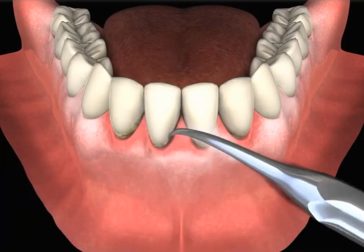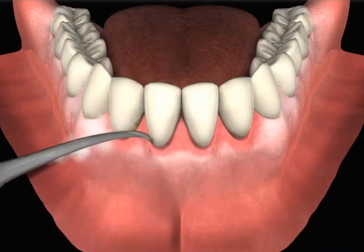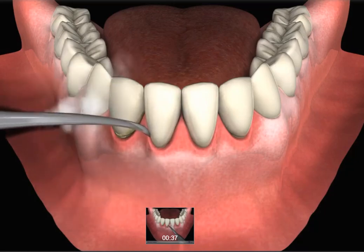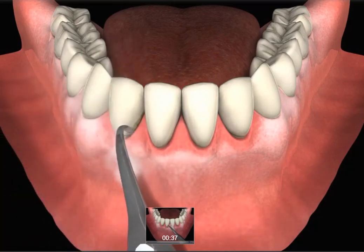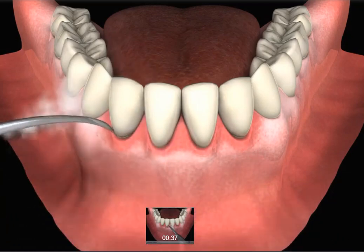Plaque and tartar contain bacteria, which can not only cause decay on the teeth, but also causes inflammation of the gum tissue. If not removed, the bacteria can also destroy the bone support around the roots of the teeth, causing periodontal disease, also known as gum disease.